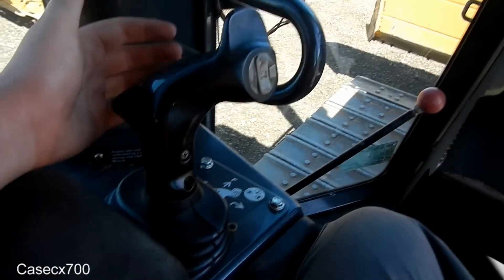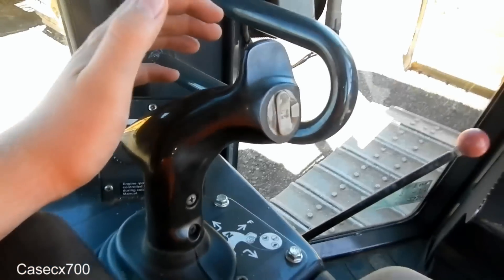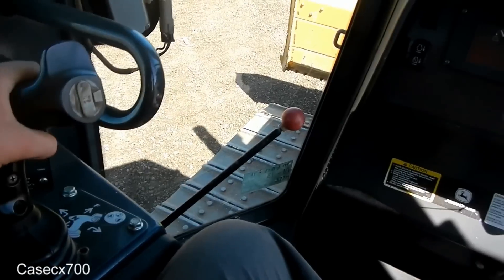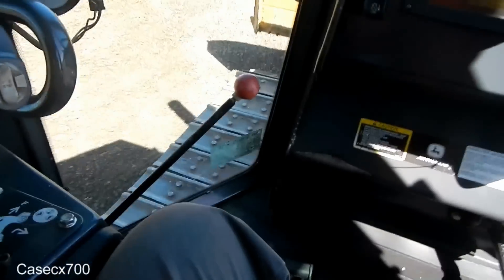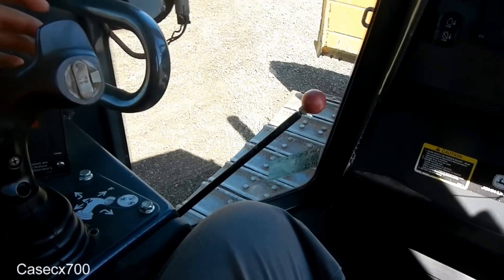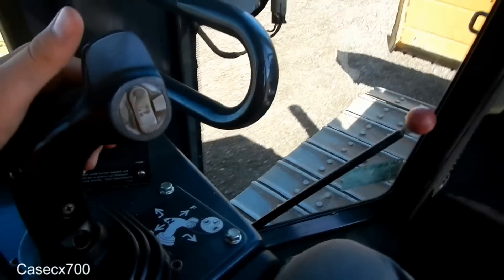Over here you have your drive controls demonstrated right there. So if I push this forward, it locks it forward and I continue to move forward. Pull it back, it goes back into neutral. If I pull it backwards, it pushes it backwards.